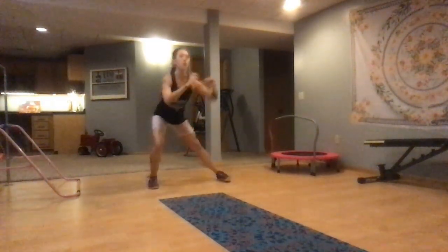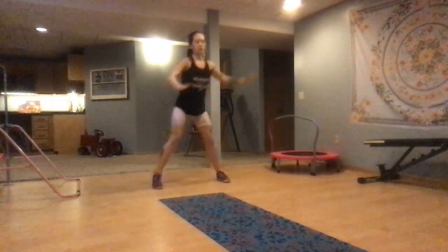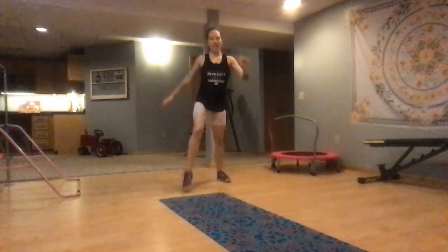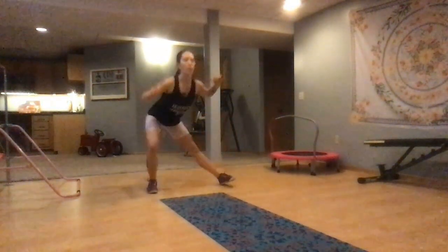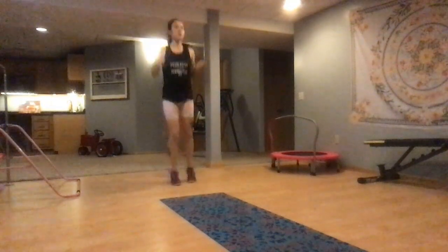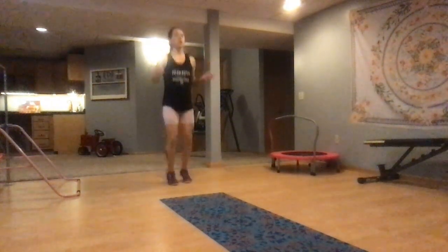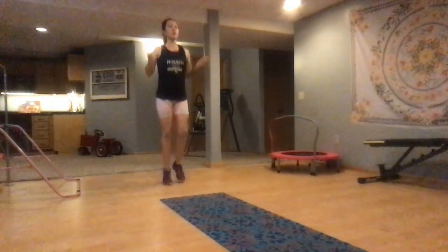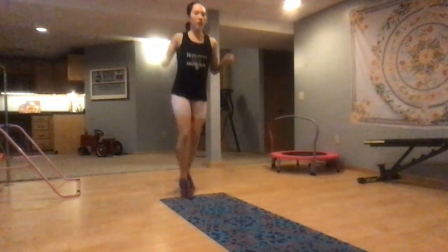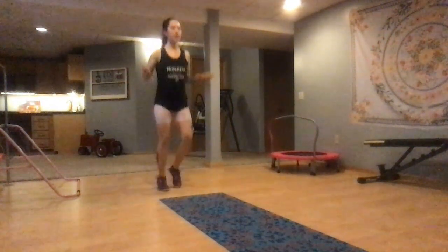We're going to drive in 2, 1 — drive. You got this, keep it up. In 2, 1 — meet me in the middle for some jump rope. You don't need a jump rope, we're just mimicking the movement. Nice soft knees, keep your core engaged.